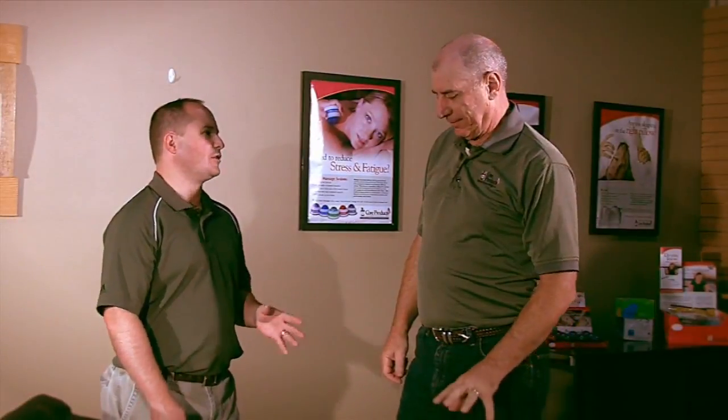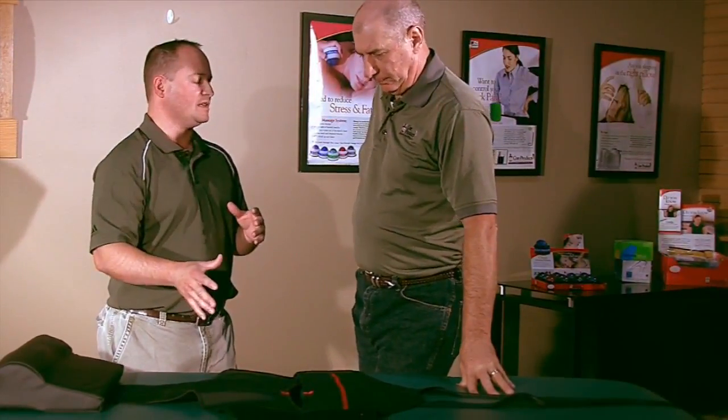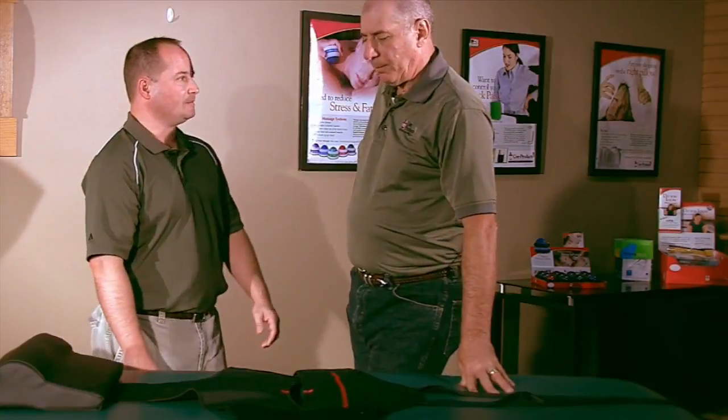Traction is a great therapy, but a lot of the doctors who are performing this therapy are having trouble with their belts — getting them on easy, getting them off easy, and then slippage when the patient is in it. The core traction harness can help with all that, so let's go over how this can be a benefit.